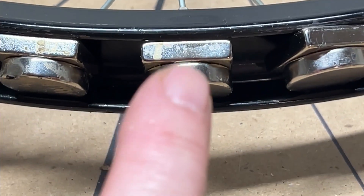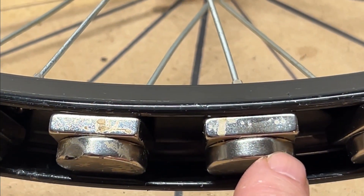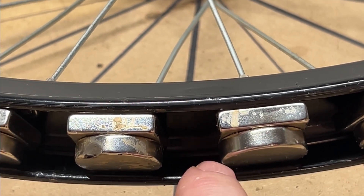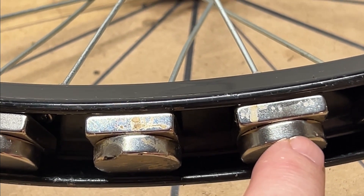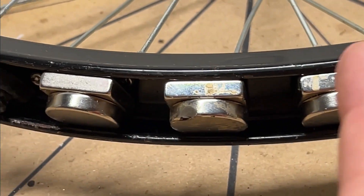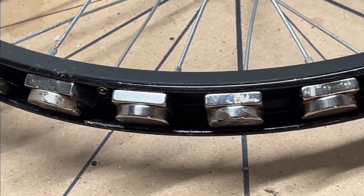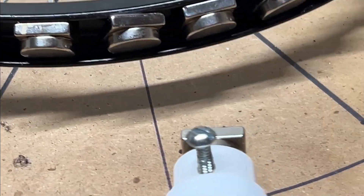I don't know if you've all ever noticed, but on some of these where there's a bunch of round magnets recessed into a plastic wheel, they actually have shielding exactly one half of the way around — almost all the way up to the edge — shielding one half of every single magnet. I don't know if any of you have ever paid attention to that, but I certainly have.